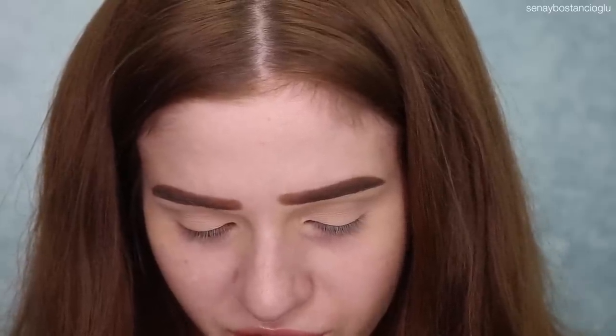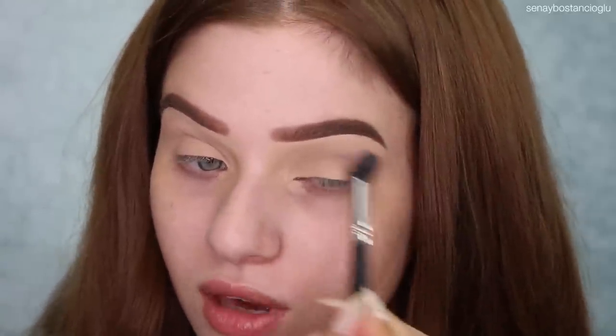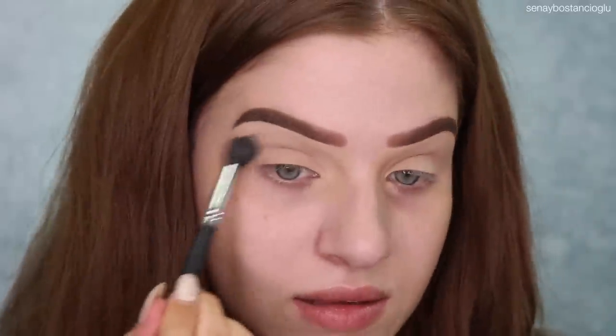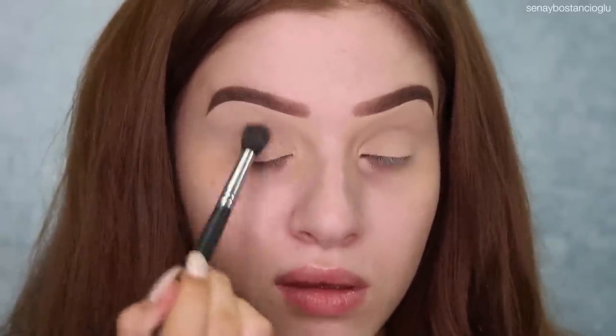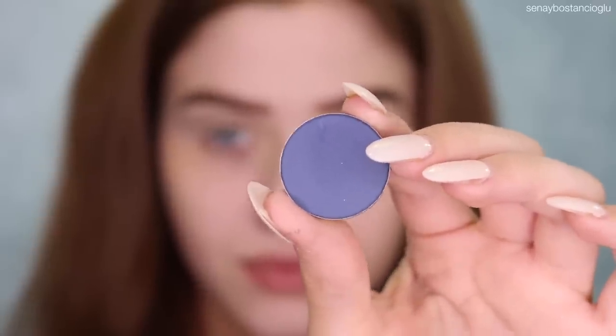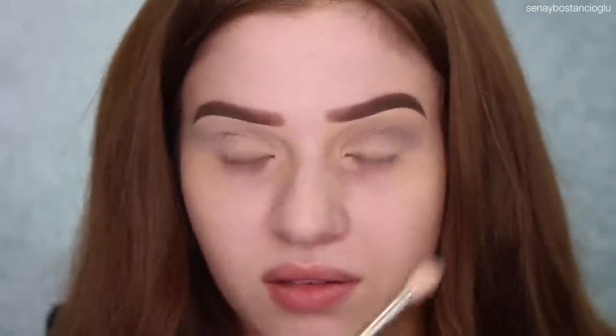I'm going to take this kind of gray-blue color and I'm going to use the same brush, just going over that transition color. I literally never use colors like these, so let's hope this doesn't turn into a hot mess. I'm now going to take a Zoeva 228 brush and the color Double Denim, which is this really nice blue color. So far I have not had any issues with the colors — I feel like they've blended out all pretty nicely. I can notice Double Denim has a little bit more kick up, but that's something that doesn't really bother me.